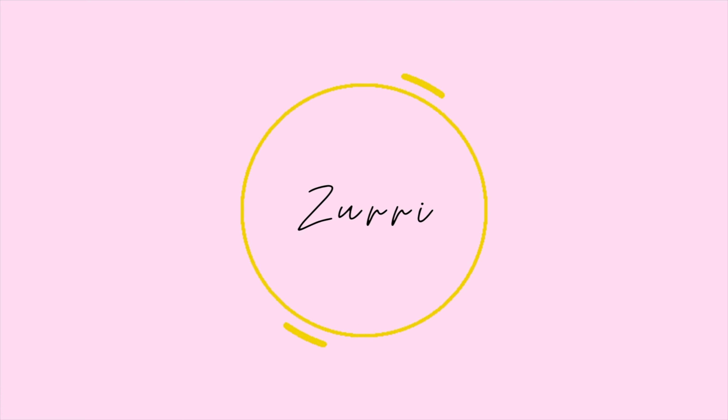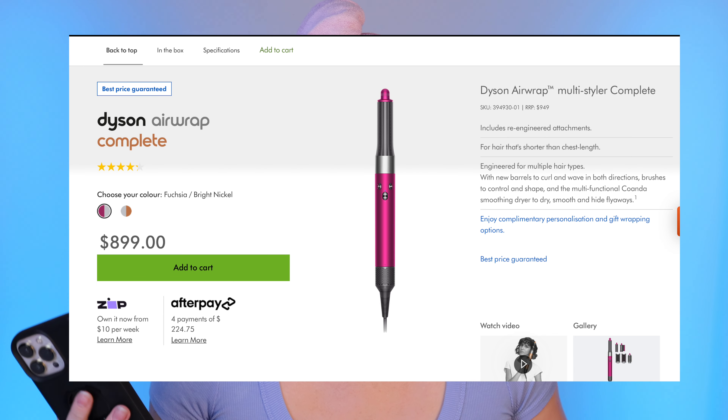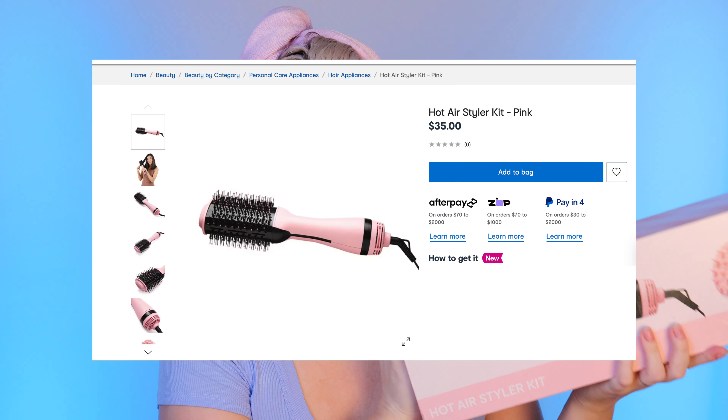Hi everyone. Today I've got something a little bit different from what I normally do. I have been looking for a new way to style my hair, and sometimes I struggle with styling with a curling iron — curlers have also been a bit of a struggle to get that nice wavy blowout. I was perusing online because I've seen a lot of really expensive hot air stylers, and for me that's just too expensive — I cannot bring myself to spend that amount of money. I came across this hot air styler from Kmart — it was $35.